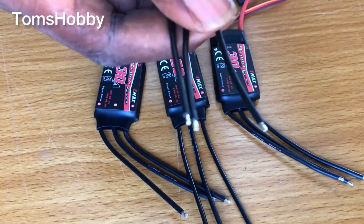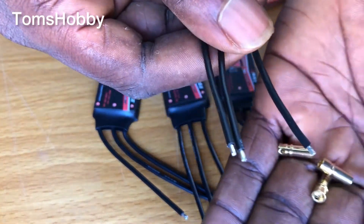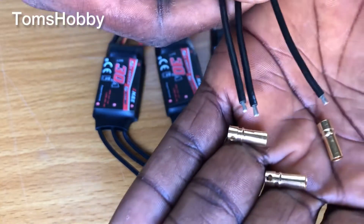As part of the kit, the ESC is a simonk series ESC, which I eventually developed some issues with later.